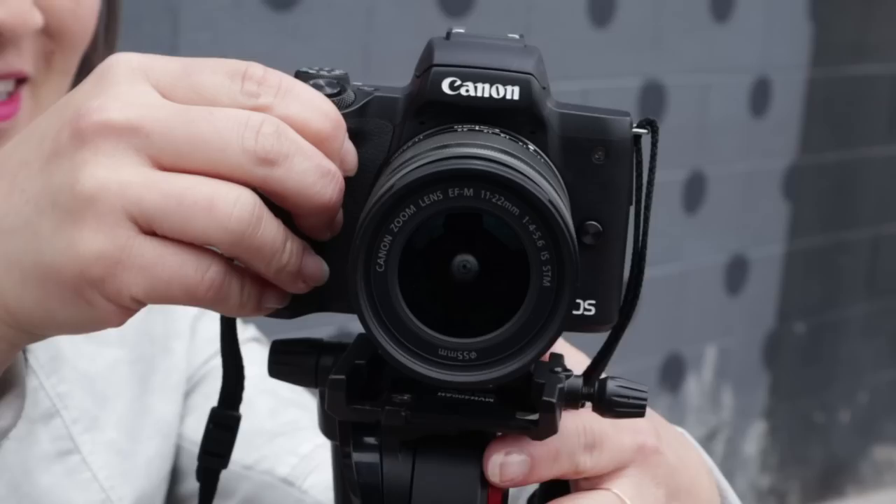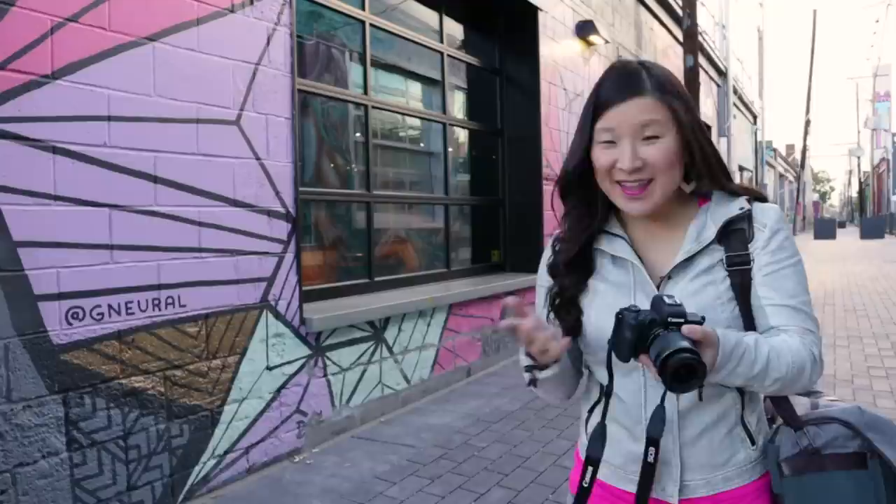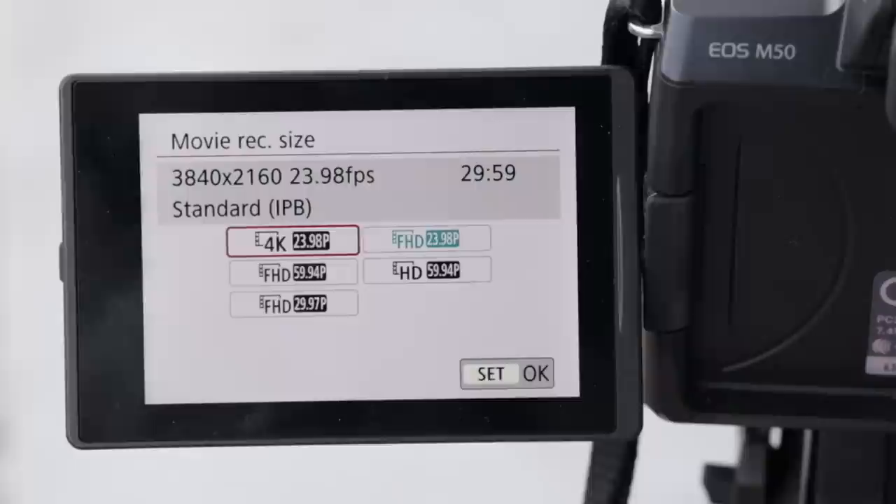The Canon EOS M50 is a compact mirrorless camera with interchangeable lenses and an APS-C CMOS sensor. The highlights include dual pixel CMOS autofocus in 1080p, an electronic viewfinder, and 4K. It's considered an entry-level camera and not too pricey, but I think you'll be surprised by all it can do.